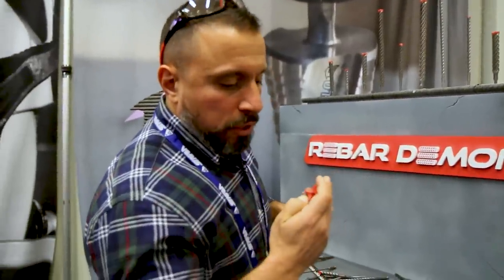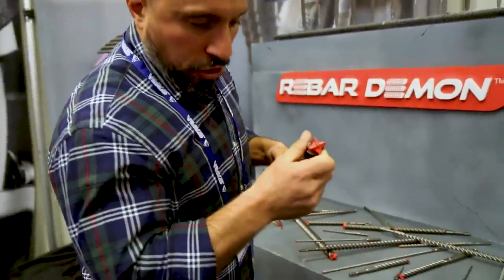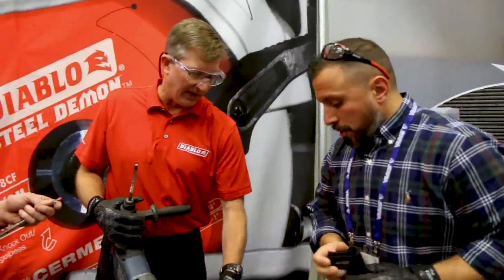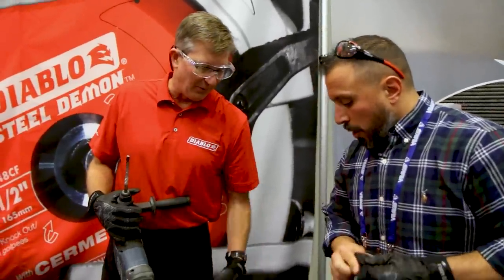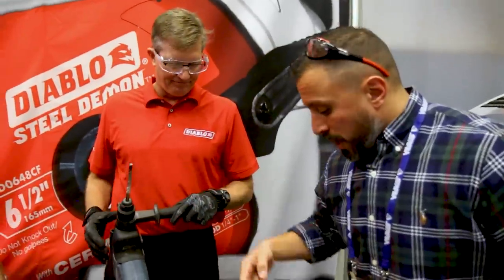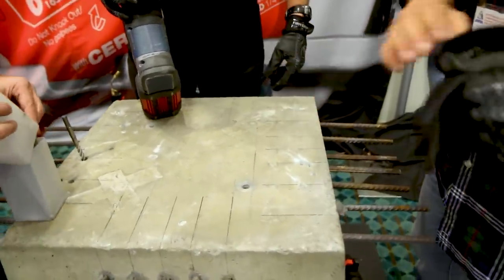I'd love to know the process in how they integrate all that carbide on there. I guess they just weld it all along. How many holes were drilled with this? I drilled two holes — one hole I hit rebar, one I missed. We hit rebar once with this, drilled the hole through — what is this, 5,000 PSI?